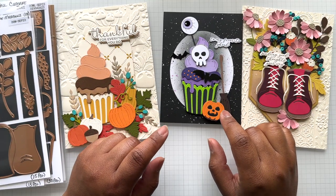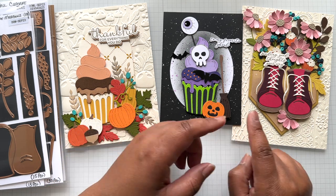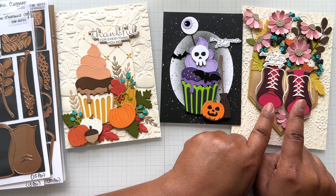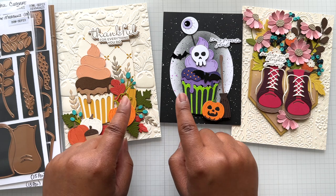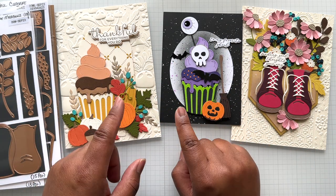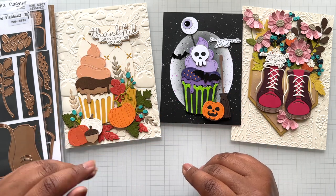First up, I have the small die of the month and the large die of the month. The small die of the month is surprisingly large-looking. And then the cuteness of the large die of the month, done two different ways. Even the add-on further extends this cupcake extravaganza.